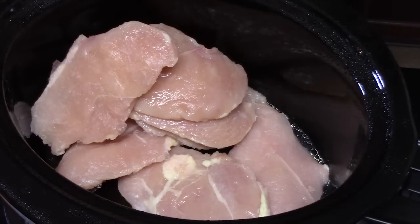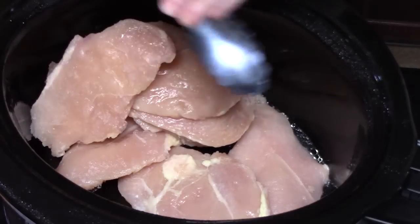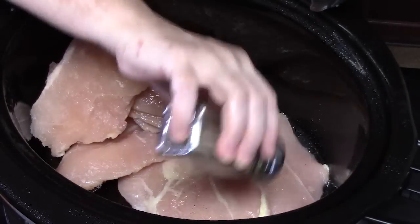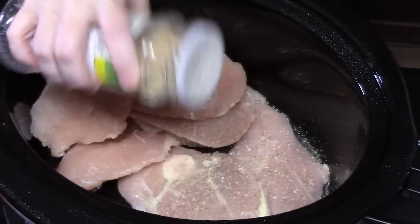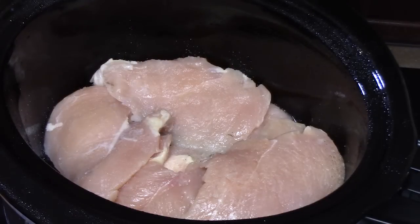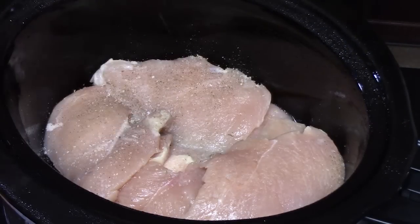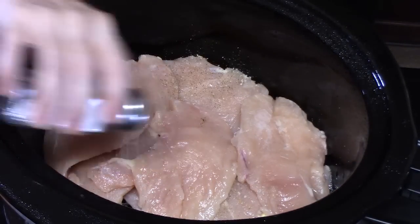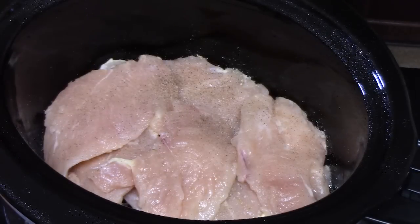We're going to salt, pepper, and garlic powder the chicken. Since I have thin chicken breast, I've just kind of pushed them off to the side to get to that bottom layer — salt, pepper, and garlic. Then I'm going to do the top layer as well — salt, pepper, and garlic.